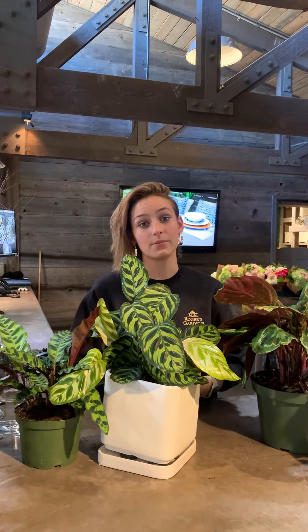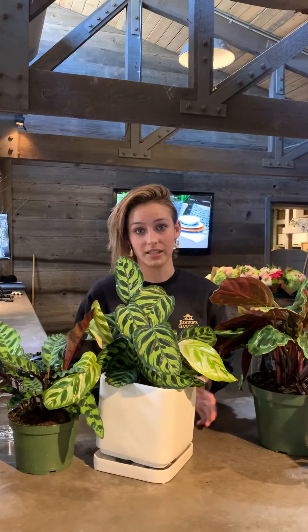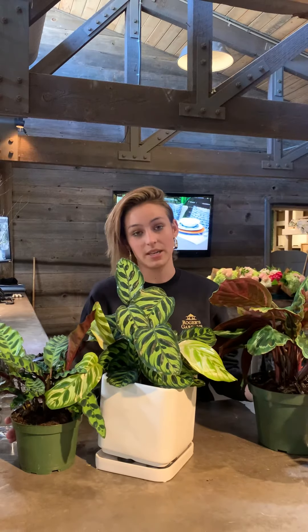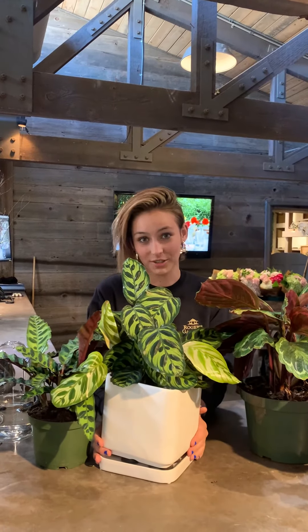One final tip for raising humidity is plant grouping. Plants are constantly releasing water from their leaves through transpiration, so keeping them in a display together creates a more humid microclimate that's beneficial for all of your plants, especially your calatheas.